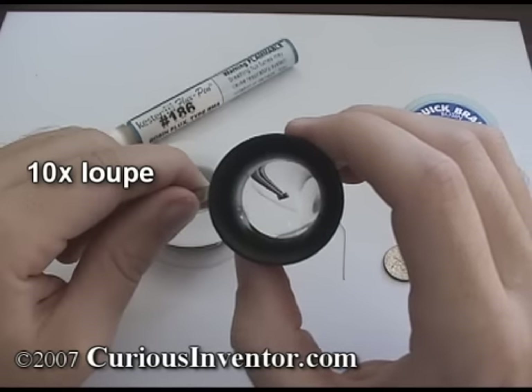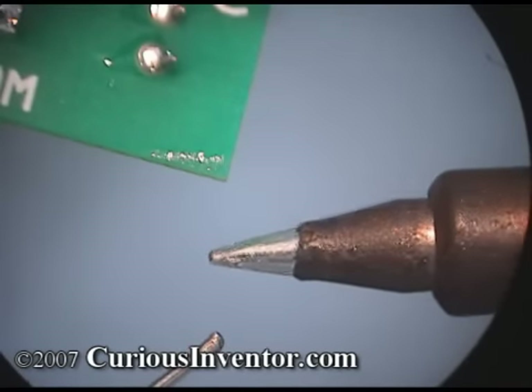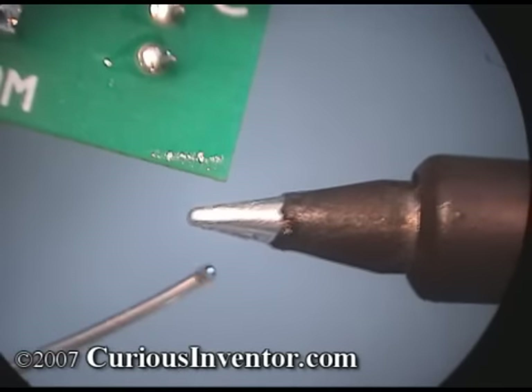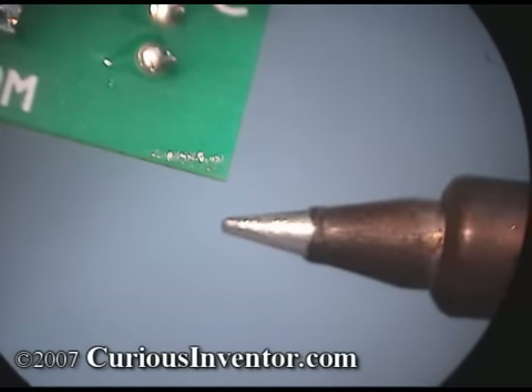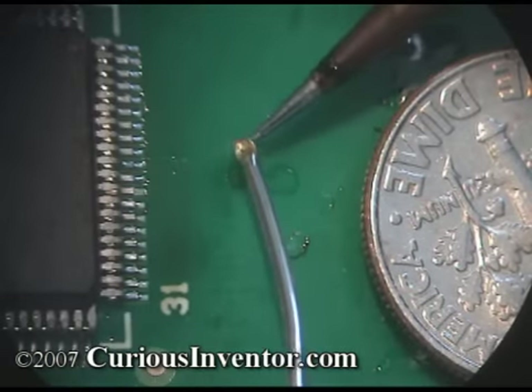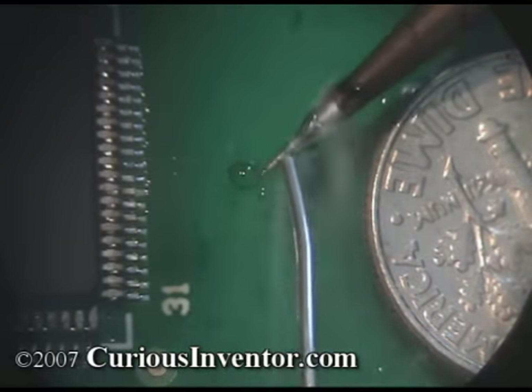A lighted magnifying glass on a boom is also helpful. As for a soldering iron and tip, a lot of this comes down to personal preference. I recommend getting a temperature controlled soldering station with at least 50 watts, and a 1/32nd inch chisel or screwdriver shaped tip. I don't recommend smaller tips because it's hard to hold any solder at the very end of the tip, and this is the key to some of the techniques shown in the video.